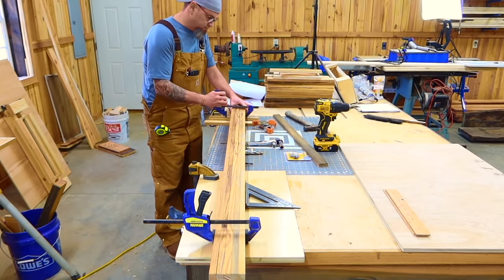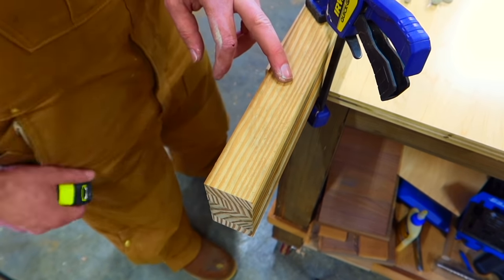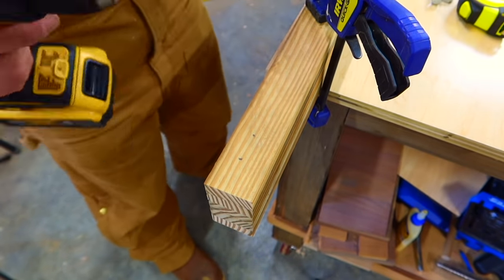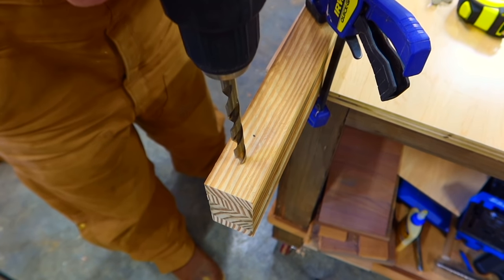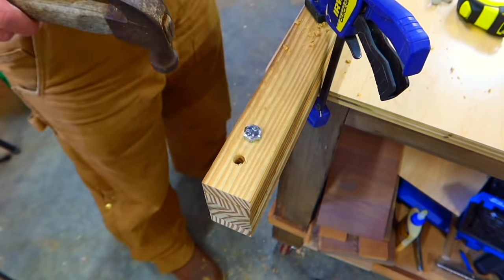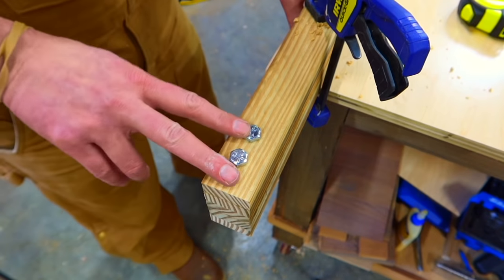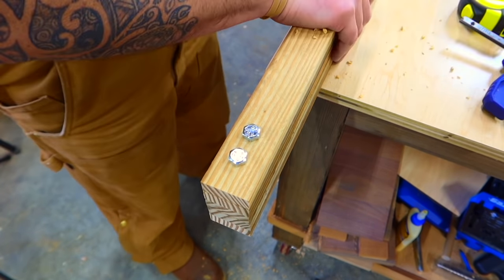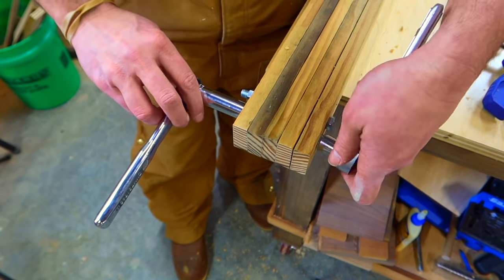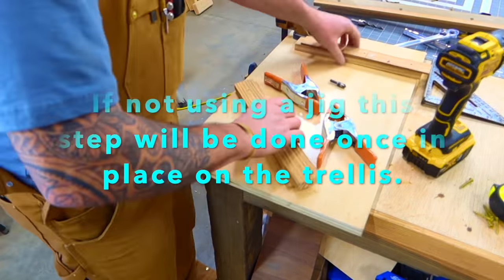I like to put clamps on both sides so everything is nice and flush. These bolt holes are going to be an inch and a quarter from the bottom and two and a quarter. Since these are three-eighths bolts, I'm going to use the three-eighths drill bit — it will be a little tight, but you do not want it to be loose. Now we'll just put our nuts on. Once these are run through, you can undo your clamps and turn it to the side to do your tightening. I'm just using two ratchets for speed. And there we have our five boards perfectly bolted together.